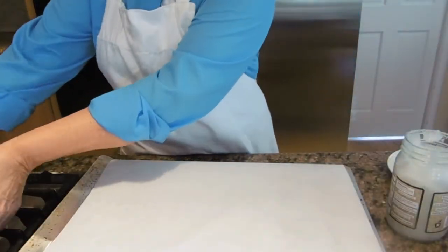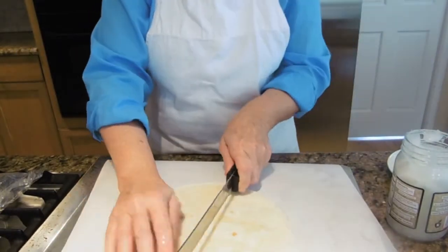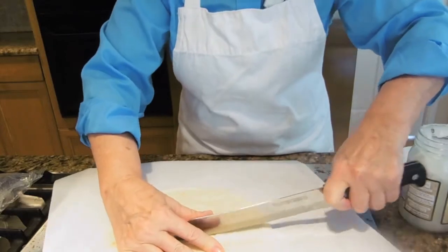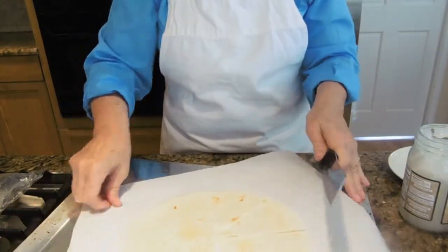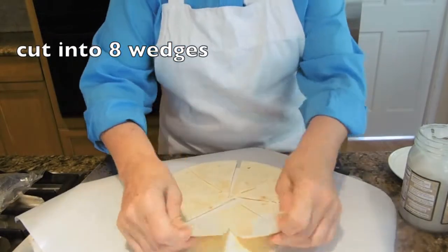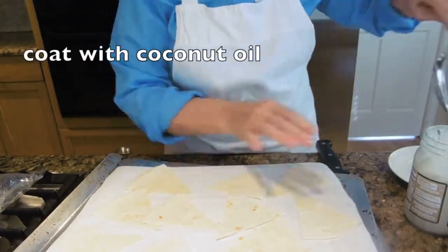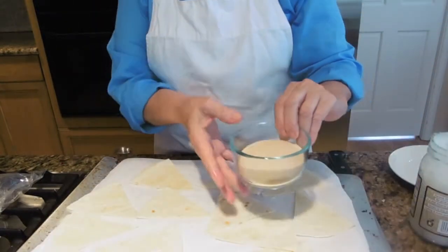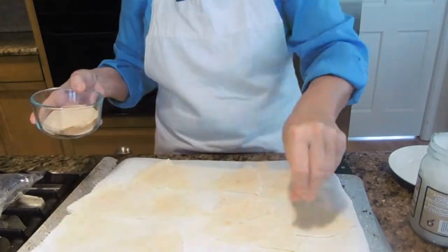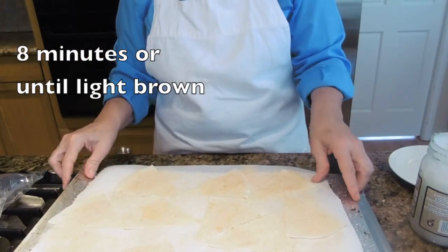Next we'll be making my cinnamon sugar tortillas to garnish my fried ice cream. I have two flour tortillas — let's cut these down the middle. You can make these any size you prefer for your garnish. I'll put a little bit of coconut oil on top. I've taken a half a cup of sugar and combined that with a half a teaspoon of cinnamon. I've set my oven to 350 degrees and we're going to keep an eye on these.